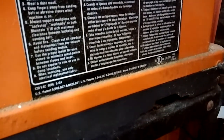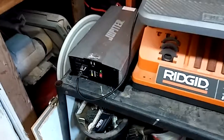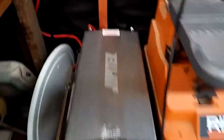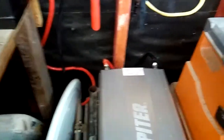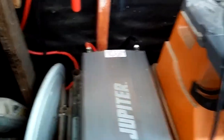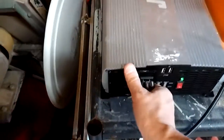There it is - 120 volt, five amp right there. So converting it over, you're looking at a 50 amp draw off this battery. That's kind of how they say it works - for every amp that you need on a device, your power inverter needs 10.